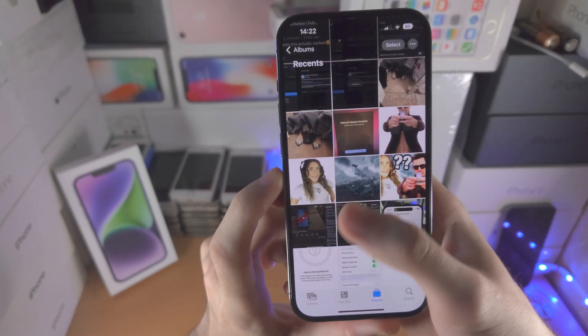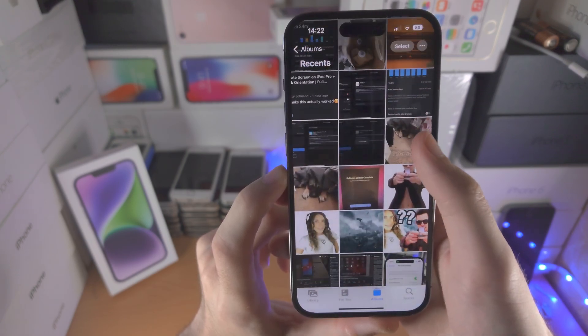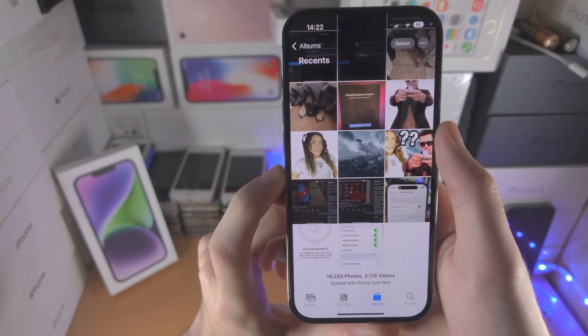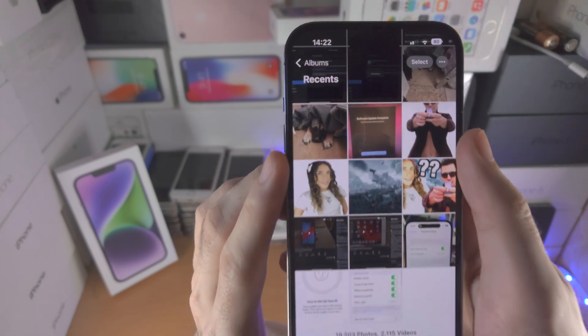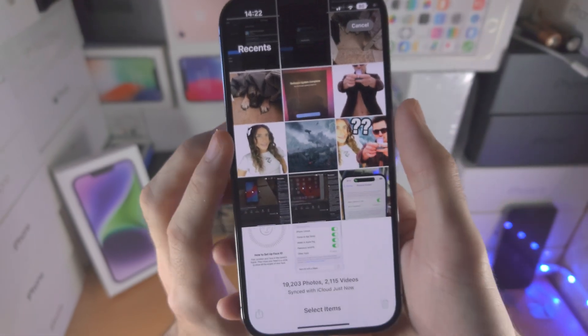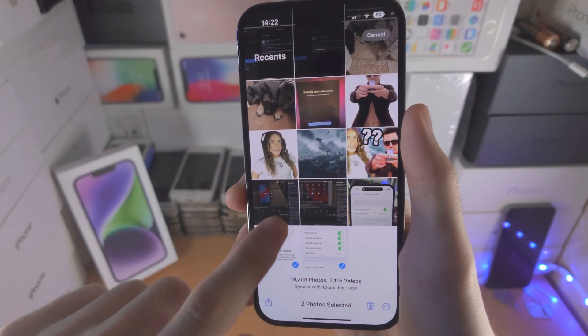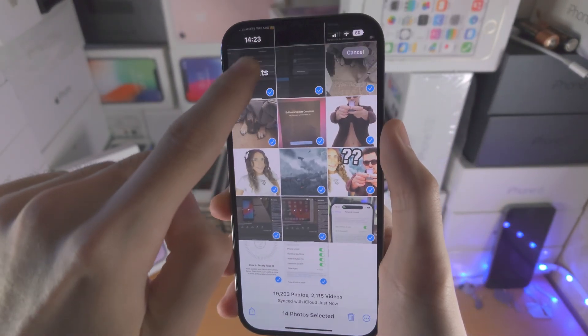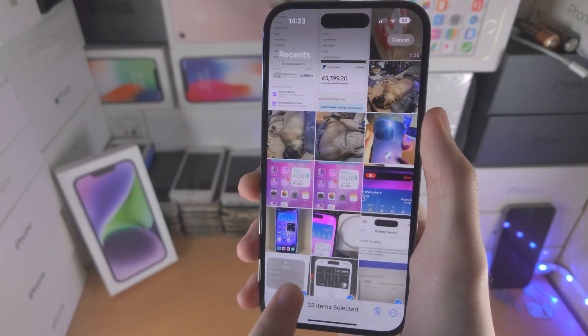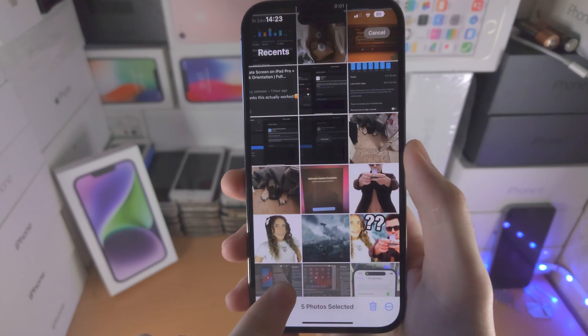The problem is this will take ages if you have a lot of photos, so if you would like to hide multiple photos at once, you're going to find the Select option. Now you're going to drag with a finger and just keep the finger held down — if you move your finger to the top of the screen it moves up, if you move it to the bottom of the screen it moves down.